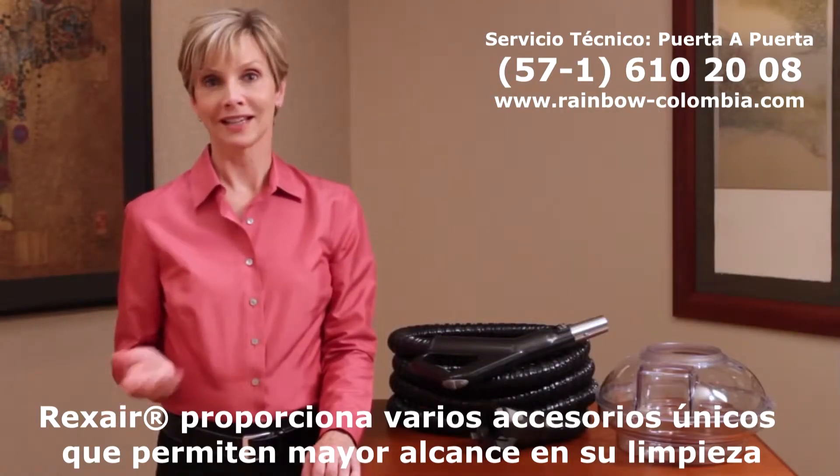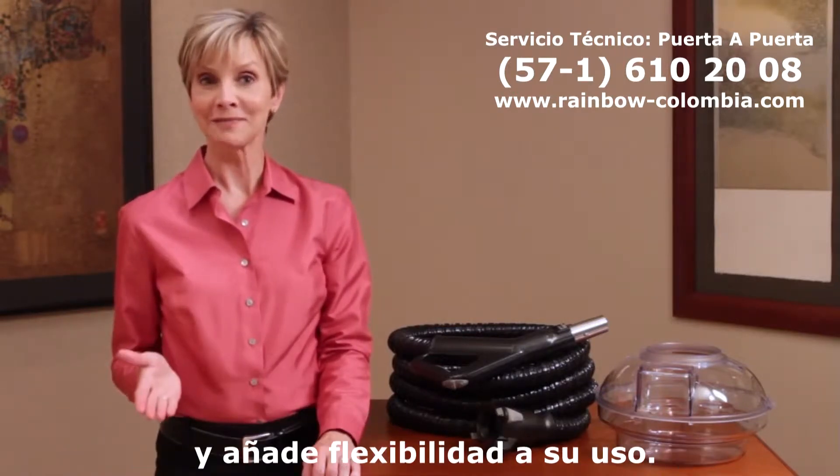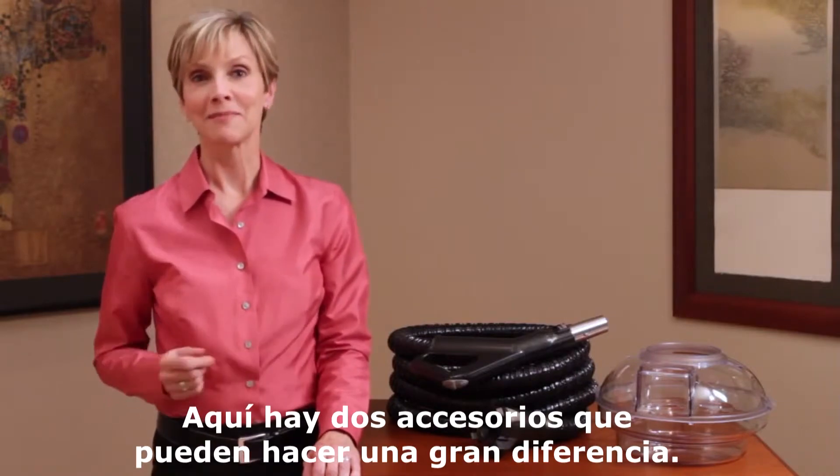Rexair provides many unique accessories which can extend the power of your Rainbow and add flexibility to its use. Here are two items that can make a big difference.